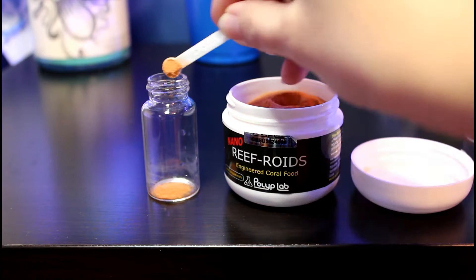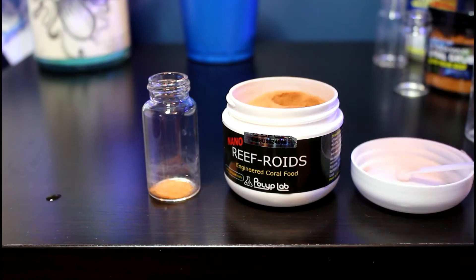I usually do two scoops of each food that I'm going to feed. I put it in a little glass jar and then I add some tank water.